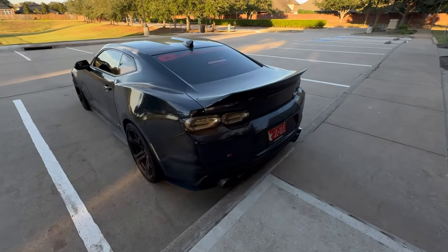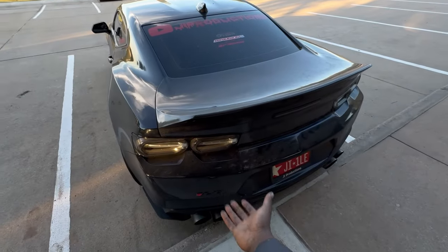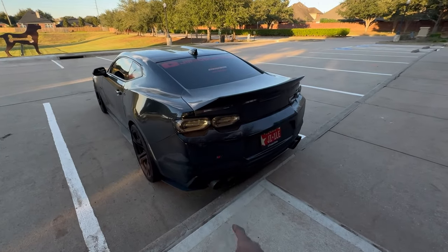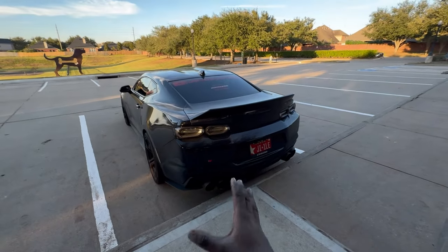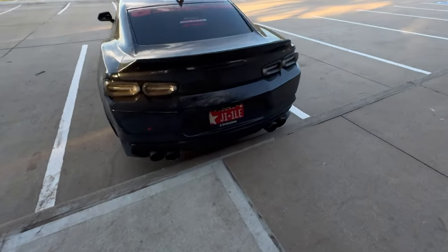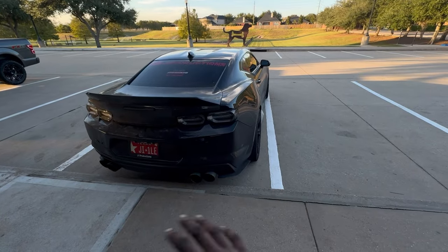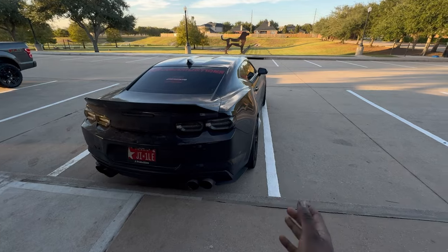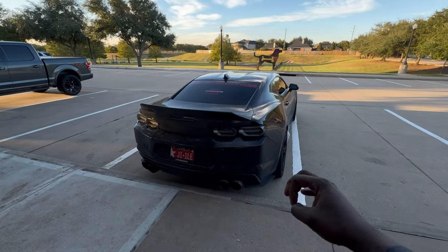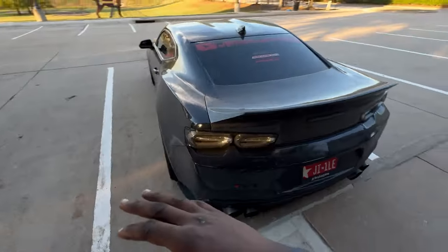If you guys have been following the channel for some time now, or at least following along with the build, you guys know I am sponsored by AWE and I am currently running the AWE track axle back exhaust with the four-and-a-half inch quad tips. I love this setup - I really really do. I feel like the tips fill in the diffuser perfectly and the exhaust changes the tone of this car so much. It does not sound like your average LT1 motor - the car sounds way better.